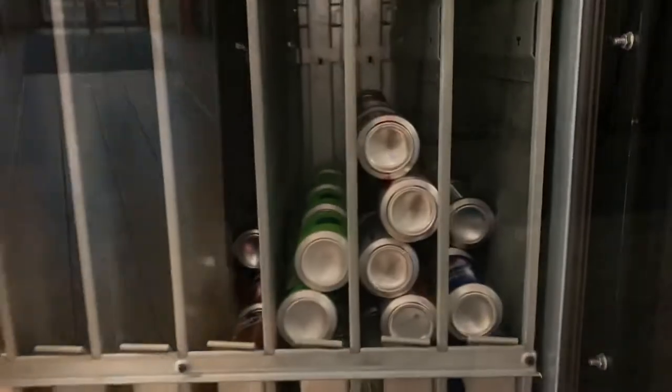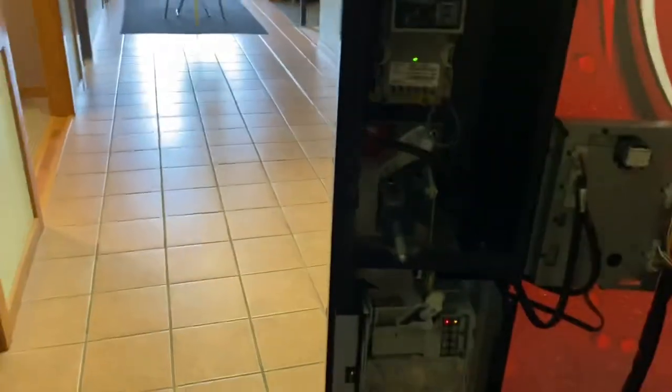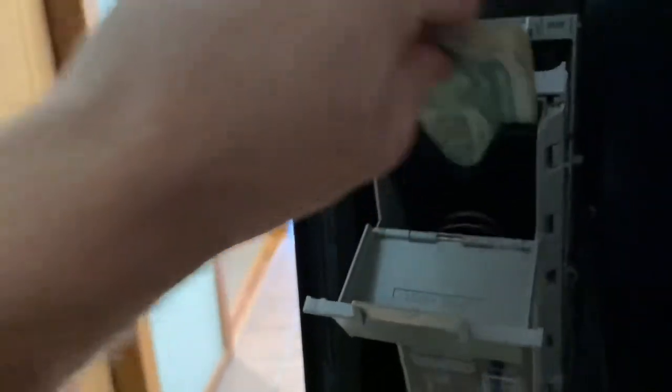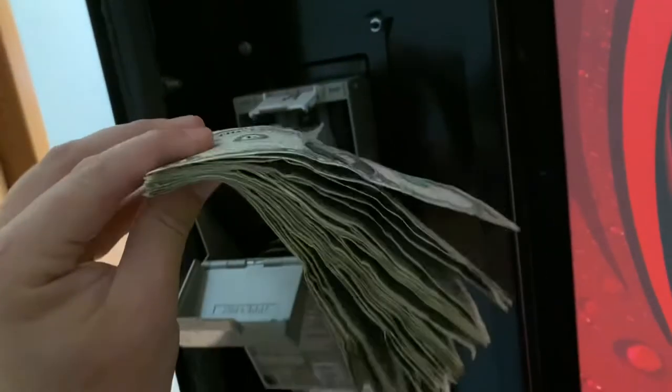So here it is — this is all stocked up now. Now let's get to the fun part and let's go ahead and check the bills. This machine's always pretty consistent, right around like $25 to $30 in here every three weeks. I should have mentioned this is a three-week collection.